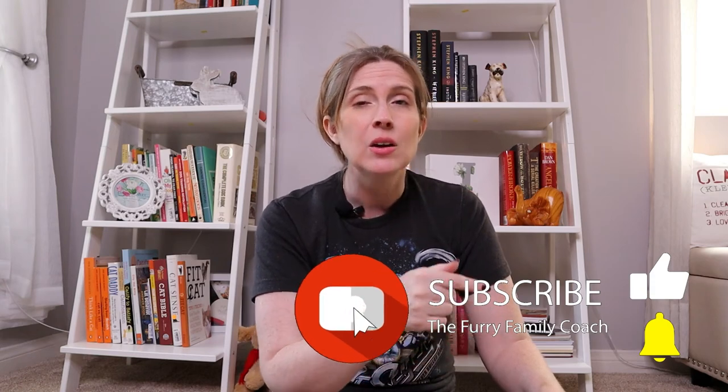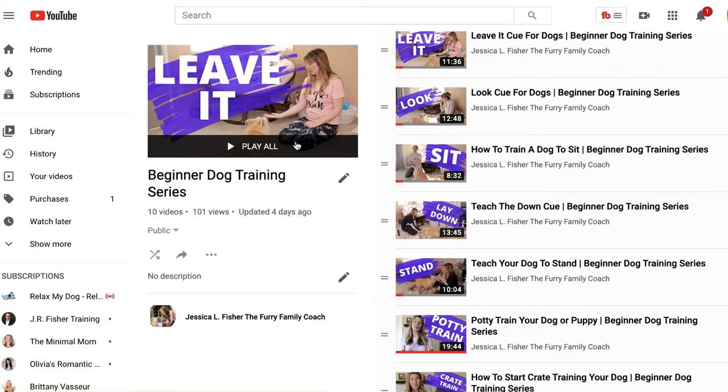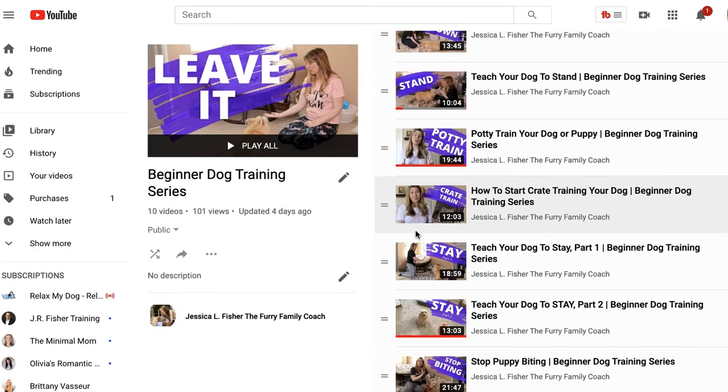Make sure you are subscribed. If that subscribe button is red, go ahead and click it, turn it gray, and when the bell appears, click it and select all notifications so YouTube will notify you every time I post. If you're brand new to the beginner dog training series, check the description for a link to the playlist and watch them all the way through from beginning to end. Thank you so much for being here — there's another video popping up that will help build the bond between you and your dog. Check that out next and I'll see you in our next video.